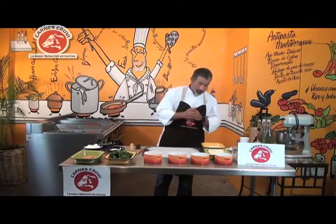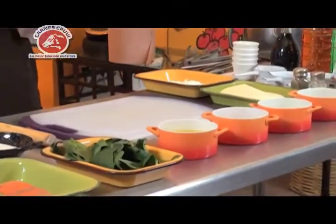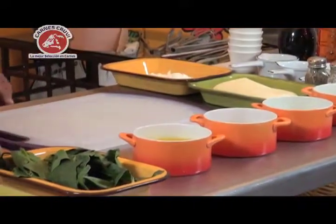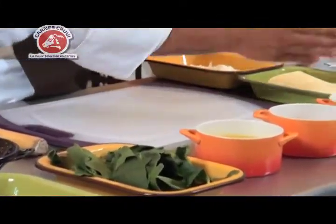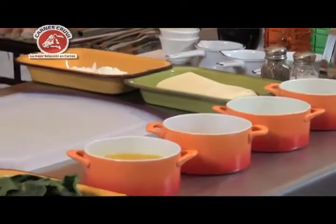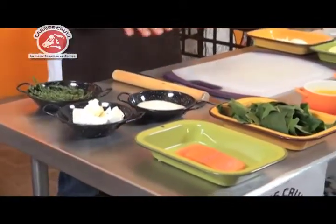Les voy a platicar qué tenemos. Obviamente tenemos la pasta de hojaldre, la cual pueden comprar en cualquier panadería o en las tiendas de autoservicio. Tenemos salmón, espinaca, jugo de naranja natural, jugo de mandarina, jugo de limón y jugo de piña. El jugo de piña es de bote. De este lado tenemos nuestra mantequilla, azúcar y harina — eso es con lo que vamos a hacer la salsa.